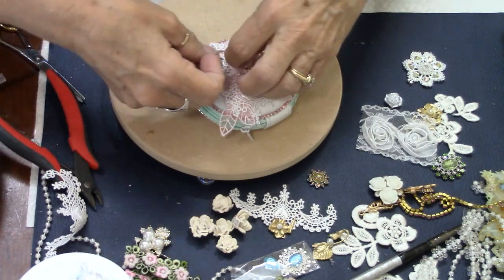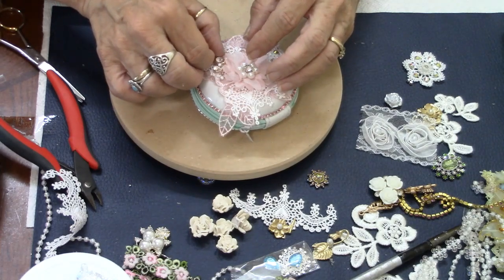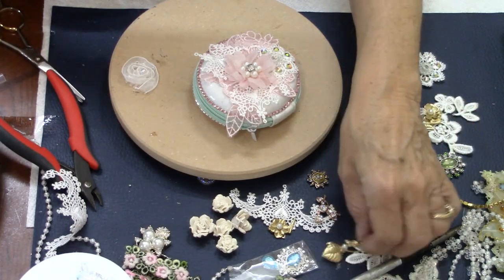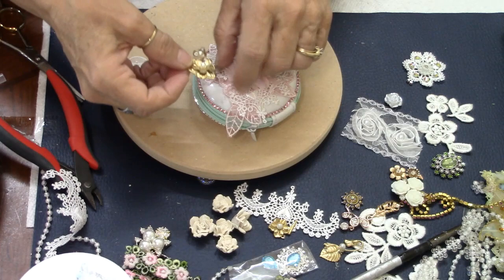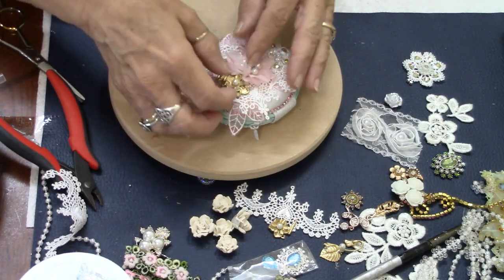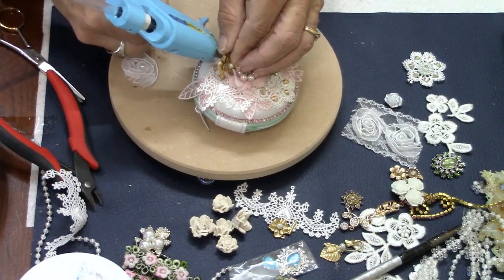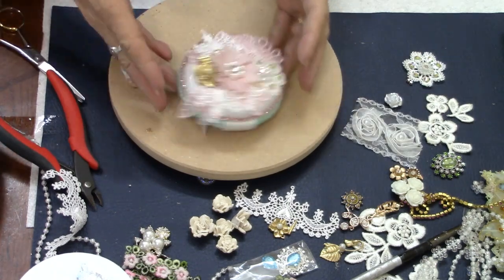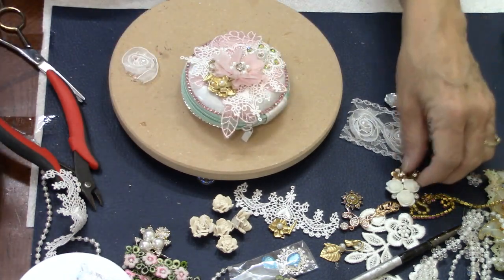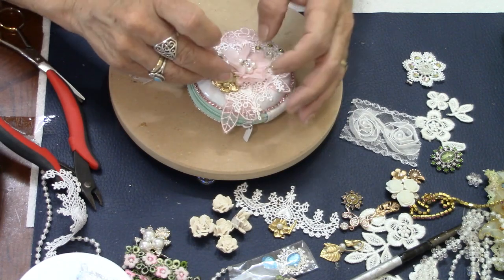Nobody has to know where it came from or what you spent. I am a firm believer — and I mean this from the bottom of my heart — I would much rather get a gift from someone that they kind of hand-made or altered themselves, that they put their heart and soul into, than something brand new bought from a store. Any day of the week. I would take a handmade item any day over a store-bought one. I adore handmade things.